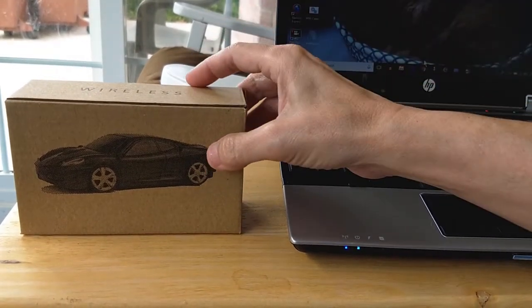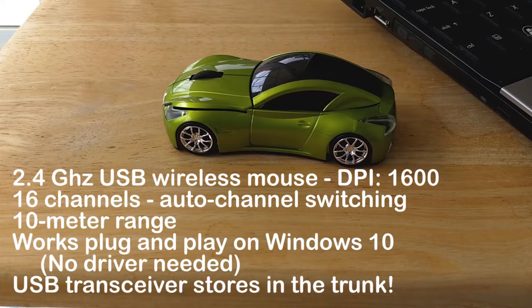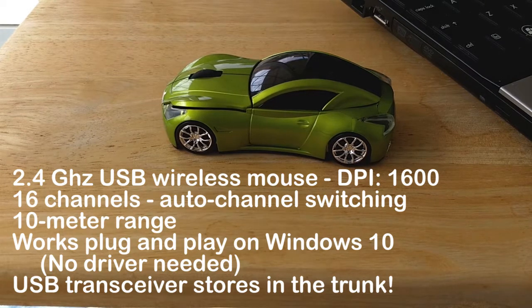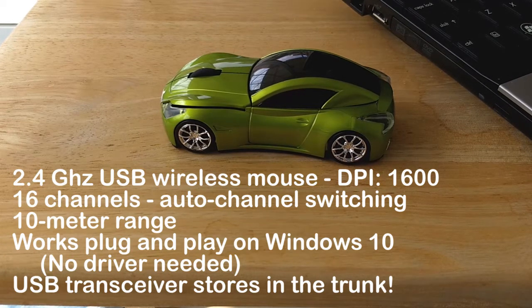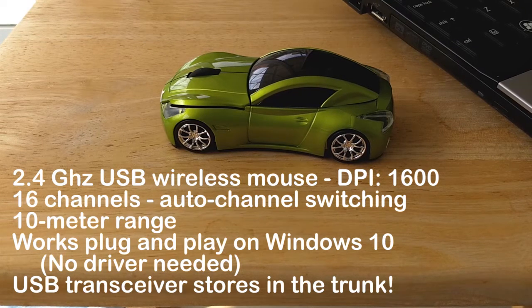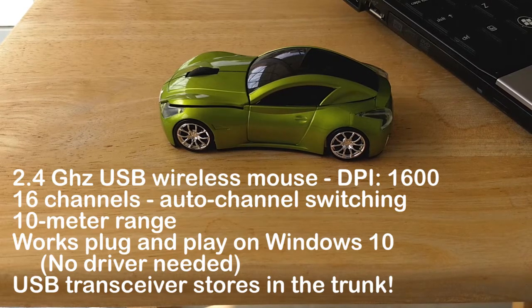We're going to take a look at the TDR Tech Sports Car Wireless Mouse. It's available on Amazon from a couple of vendors. It's 2.4 GHz, 16 channels, with automatic frequency jumping. The specs state Windows 8 through Windows 7, but it doesn't mention Windows 10. There's no technical reason I can think of that it won't be plug-and-play on Windows 10.